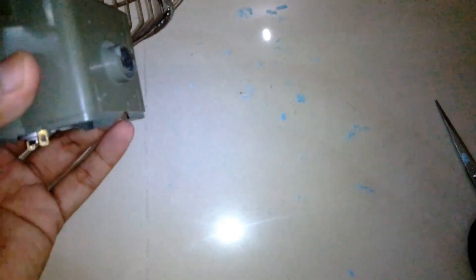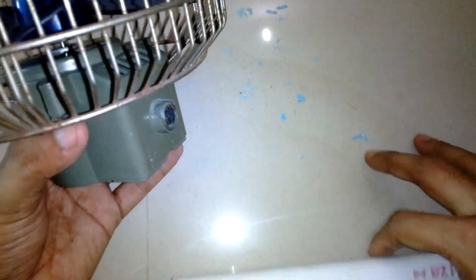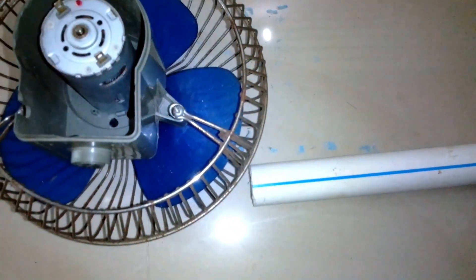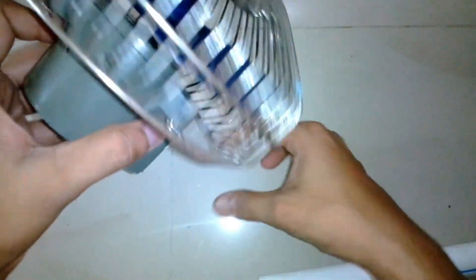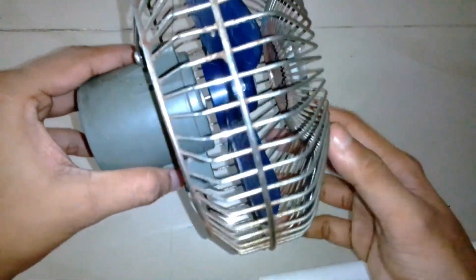Now I need to make a stand. The previous stand broke off, so I'm going to use this PVC pipe — cut one end and glue it on. If I mount the fan like this, due to the blade casing in front it's top-heavy, so it's going to bend forward and won't stay stable. I need to make a stand that extends toward the front a little bit so it doesn't tip over. When the fan is running it also pushes the entire frame backward slightly, so I need to make the base a bit bigger.